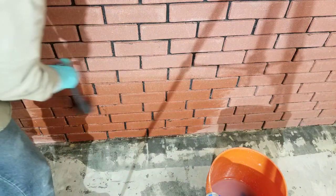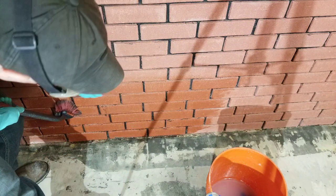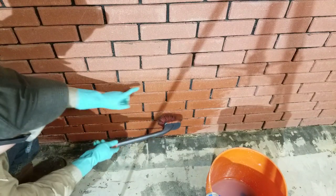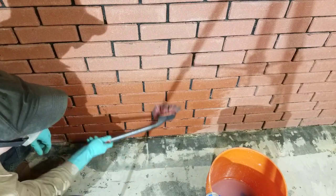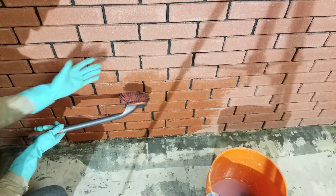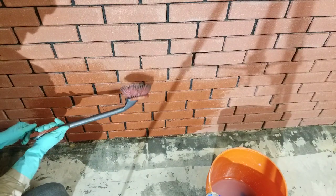I'm going to first go side to side to get into the cracks on the horizontal plane, then switch and go vertical to make sure I get the vertical cracks as well. Be very careful not to flip the brush up, or it will spray you with the TSP, which you do not want on your skin.